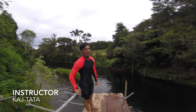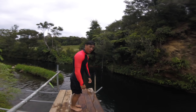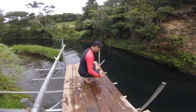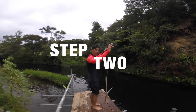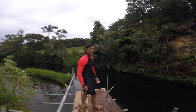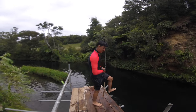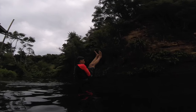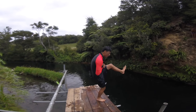Our instructor today is Kaj Tata. So when you jump, you do a full squat — like that. Jump up through his arm. Lean back in the air. And then number three is make a V. Tuck up nice and tight. And then when you hit the water, roll back and pop out.